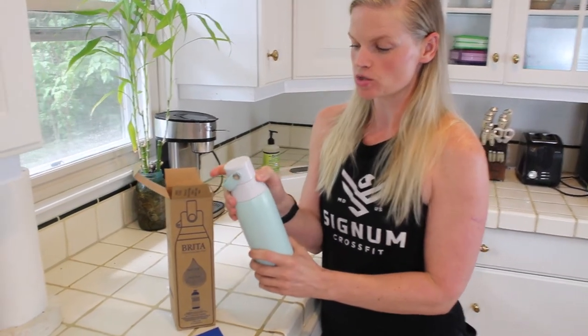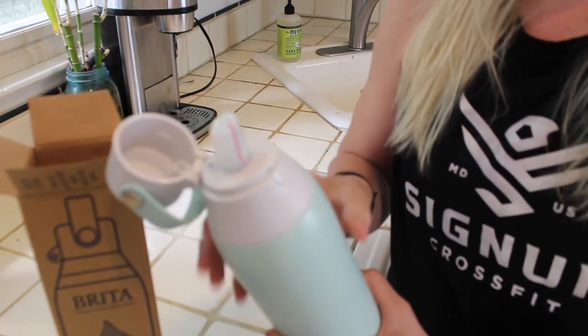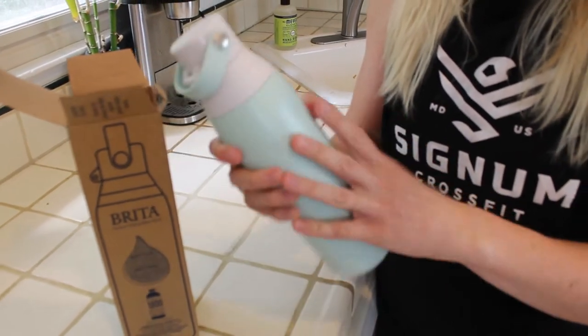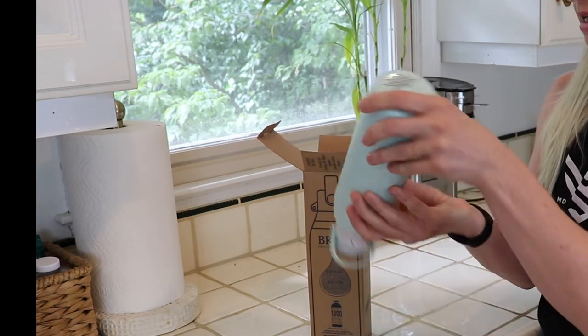The other thing that really sold me was a straw, because I find I can drink a lot more water when I have a straw, as well as this leak-proof lid — I don't know how, but I put this in my backpack or tote this way and it always ends up this way.